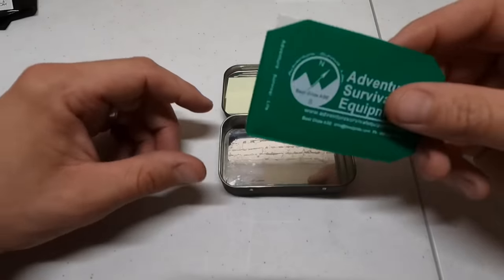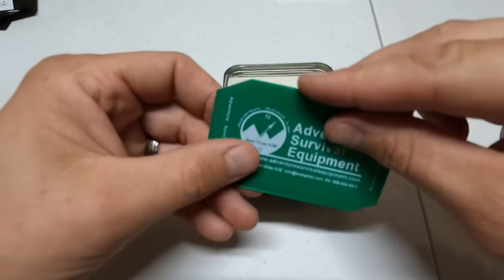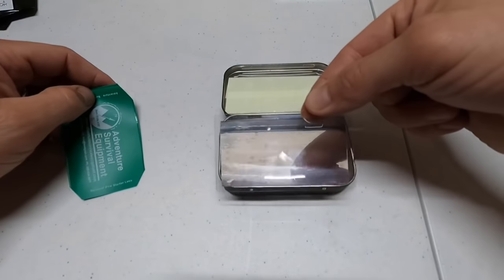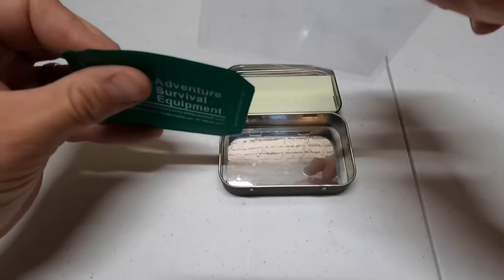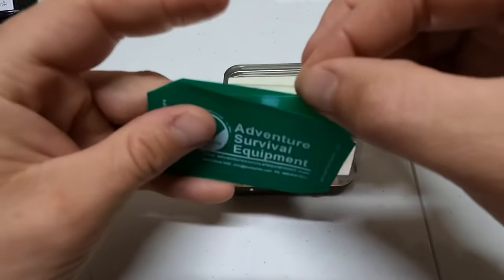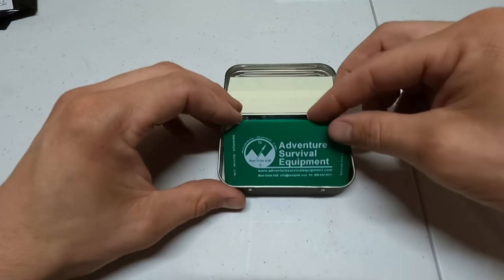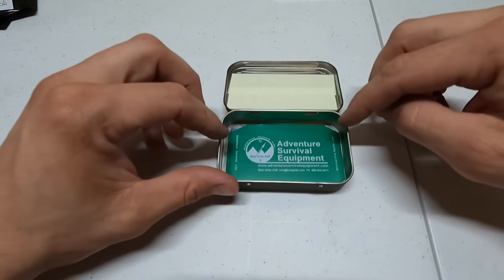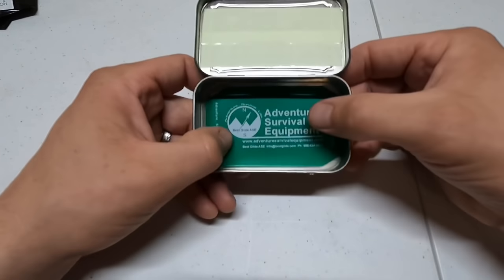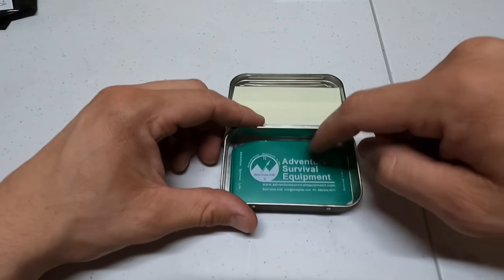This here is a magnifying lens, also called a Fresnel lens card. I had to cut them down to fit in the Altoids tin, and I want to keep it in the sleeve to protect it. You have to cut the corners and maybe the length a bit to make them fit. That's our fire-starting source number one.